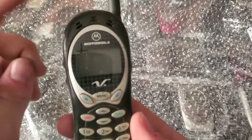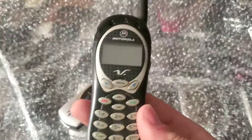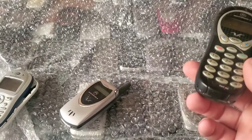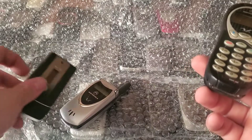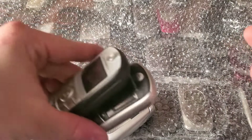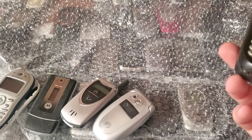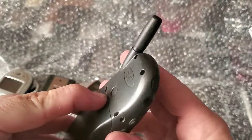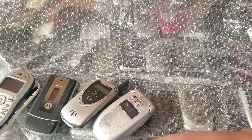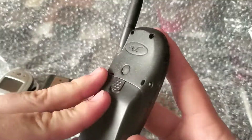I actually bought this lot primarily because of the V60 — that was basically the only reason. Some of these other ones I didn't even see in the pictures, so it's cool they came along. A few of these are nice collection items. The one I really wanted is the 120C, and it does have a battery, which is great. I'm also looking for the auto version of this one — if I find a good deal, I'll pick it up.